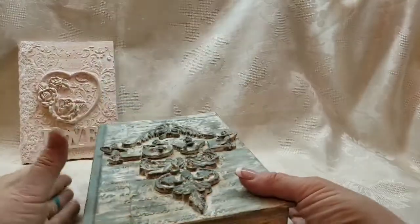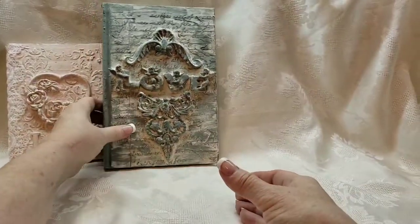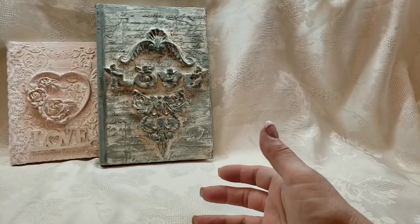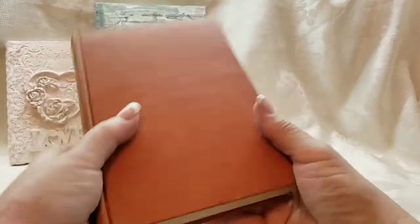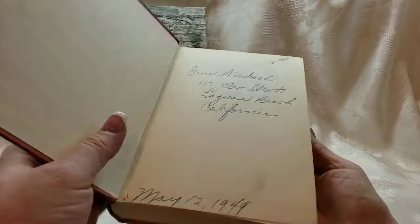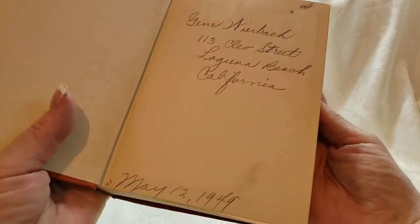I thought this one turned out pretty. I like the design of it — I'm just not super into blue, but I think there will be people out there that like it. This one's a little bit bigger and you could put it on your coffee table, or to me it looks more like a bedroom type of item. I simply took books like this that I got at Goodwill. Oh — what does this one say? This book's from California.